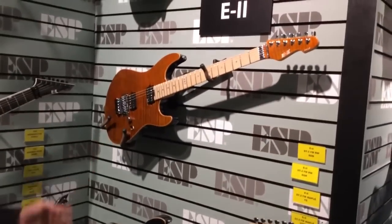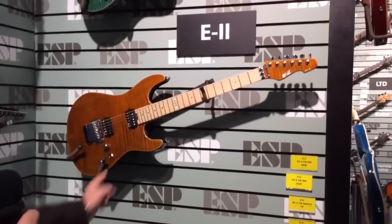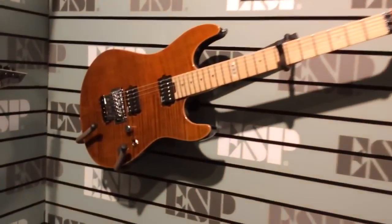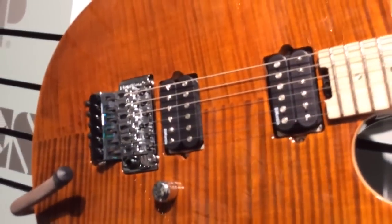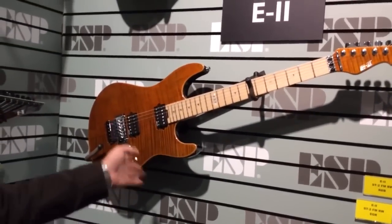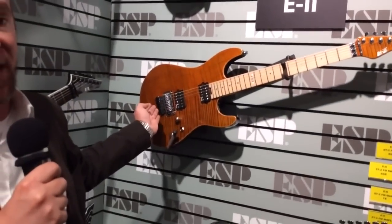I'm going to point over here — these are the ST2s. There are some things on here that you normally haven't seen in recent years from an ESP model. The E2 ST2 has, as you can see, direct mount DiMarzio pickups. We love all of our pickup manufacturers — we work with companies like EMG and certainly Seymour Duncan. But a guitar like this has some very nice details: a flame maple top, great feel and maple fretboard over a maple neck, and an original Floyd Rose bridge.